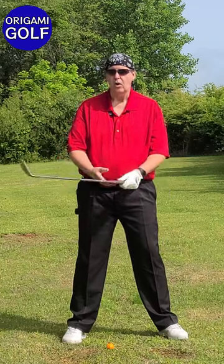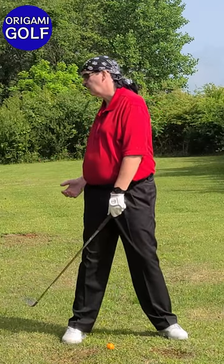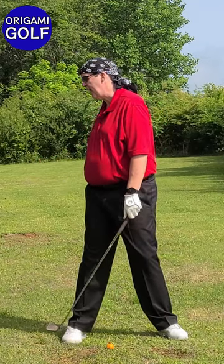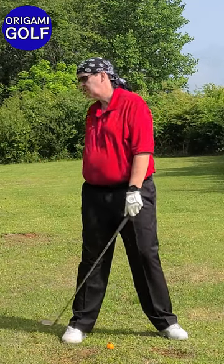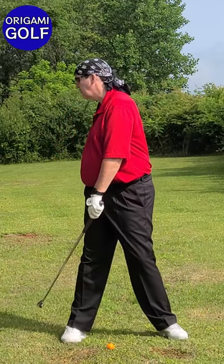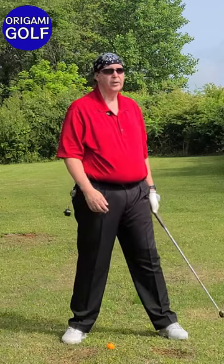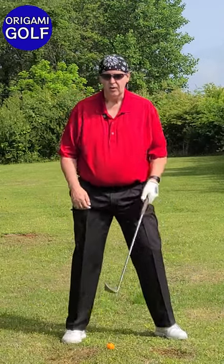When you swing forward, you should feel like your arms are getting left behind at the top. That's because you're still turning with your shoulders and your foot is a reaction to it torquing. When your foot gets fully torqued and feels like it can't go anymore, use that as a trigger to start your downswing. If it doesn't feel fully torqued, you just haven't turned far enough.